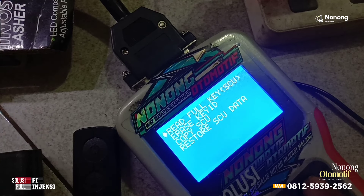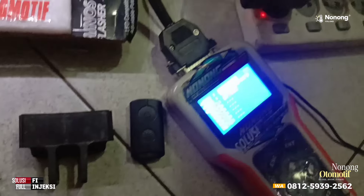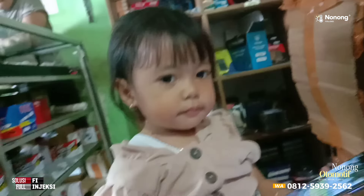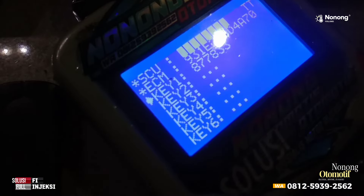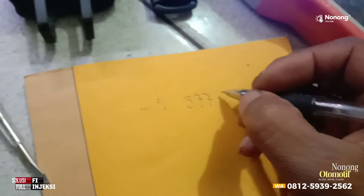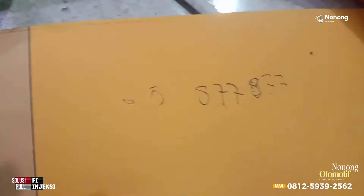Red Bull Key SCU kita tekan enter, satu kali lagi. Cepat ini langsung. Setelah terbaca ID-nya kemudian kita catat. Kita catat: 877 833. Sekali lagi, 877 833. Kita kembali setelah membaca ID.